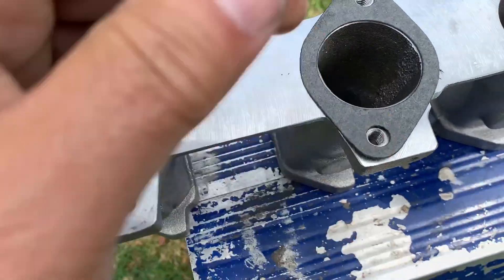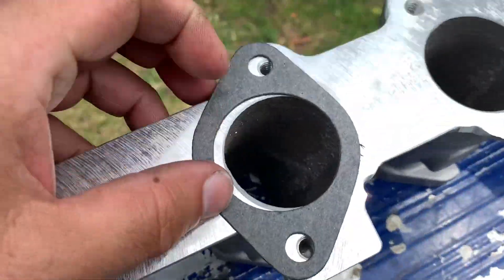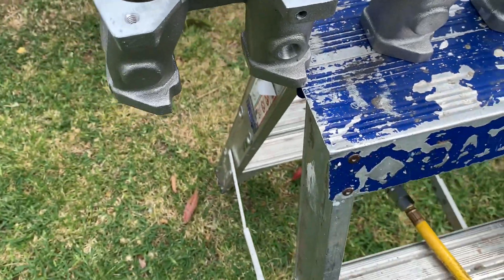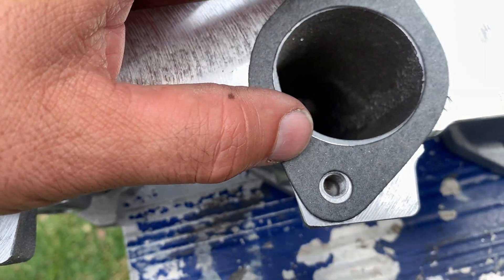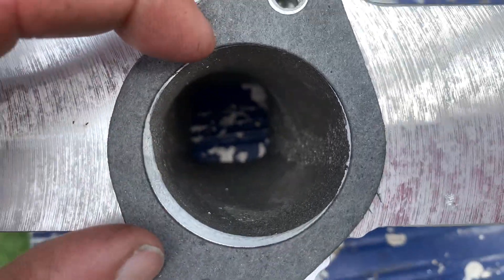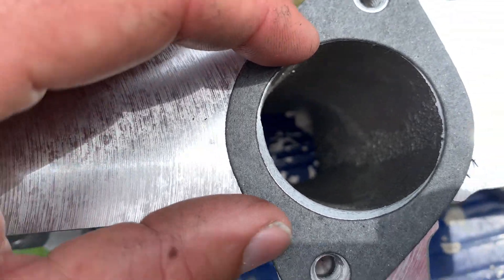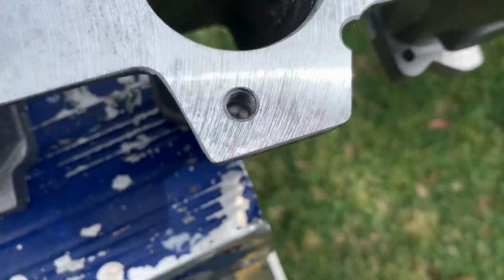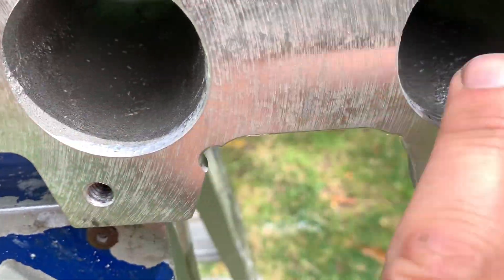I've still got to clean all these up. I'm just out in the yard today, got the die grinder going. Didn't want to do it in the shed, I just thought I'd jump on the grass here. It looks like with these red line manifolds they've just attempted to gasket match them slightly — you can see that there, they've just machined that in. So I'm just going to take a bit of that out, just get rid of that lip.